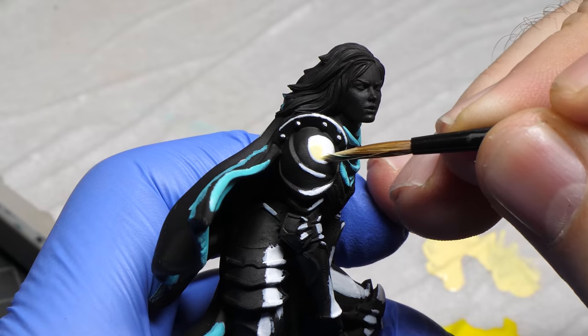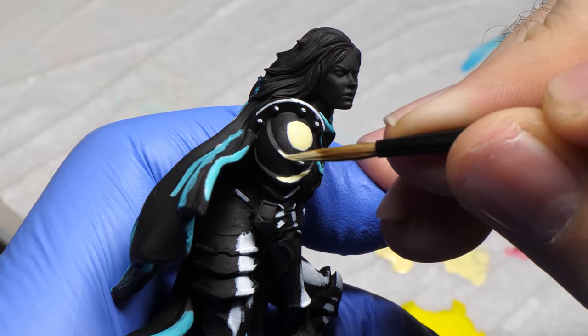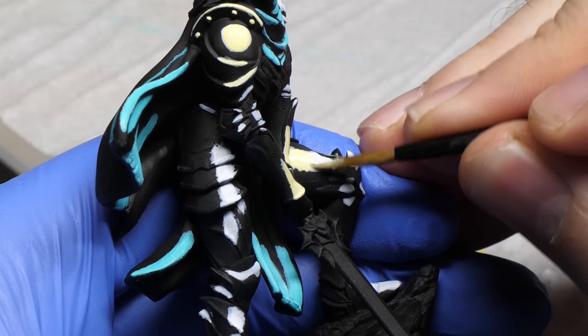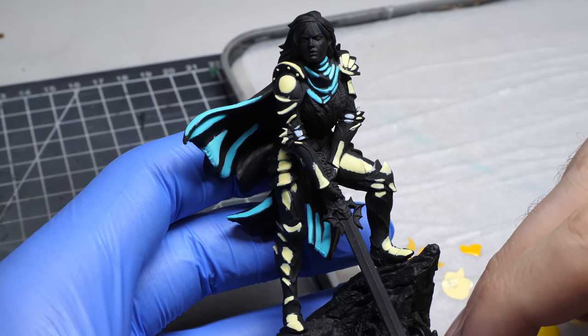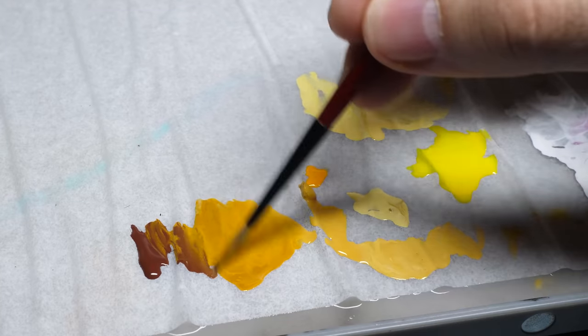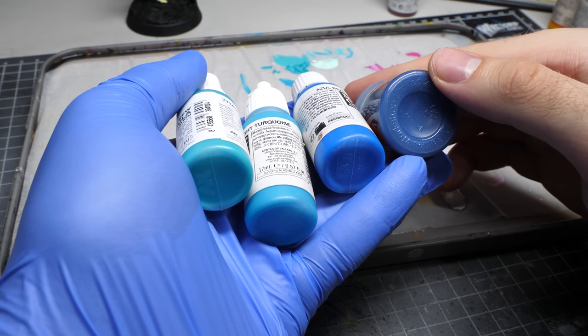For metallic parts, I am still using very light paint, because you need high contrast to make non-metallic metal. For other stuff that is not as reflective, using a bit darker colors will work as well. Once you've got it, it's time to layer down some midtones. You can either create your own mixes between darker paints and your highlight color, or you can simply use premixed paints so you don't have to worry about ratios.